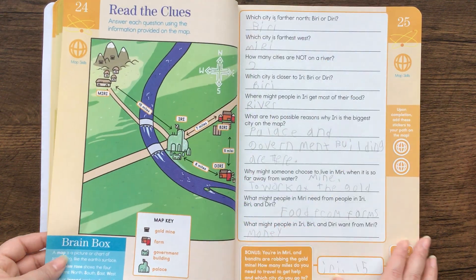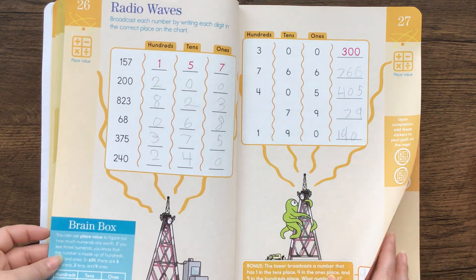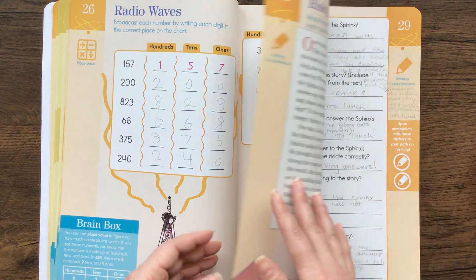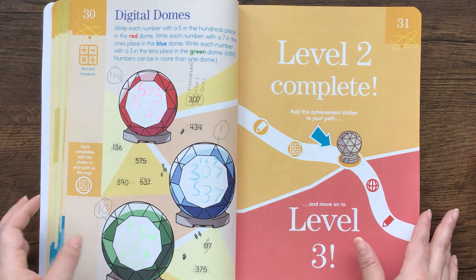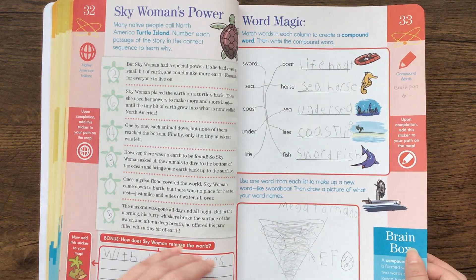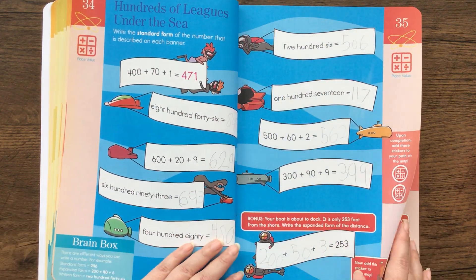Label the events. What I did for my son was we looked at Brain Pop videos or on YouTube to kind of go over the information first, and then we went through and did the work together. So this is great to have to make sure that your kids are on top of things before they go back to school.